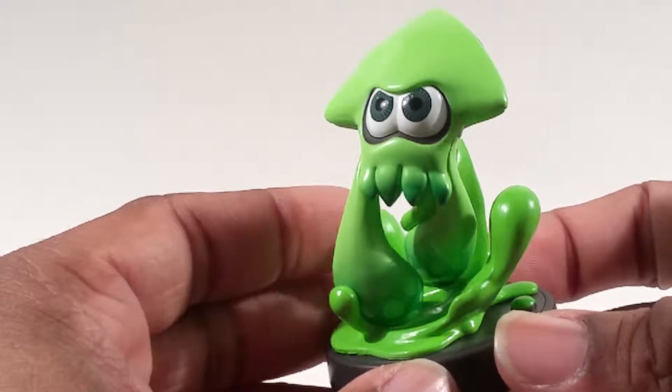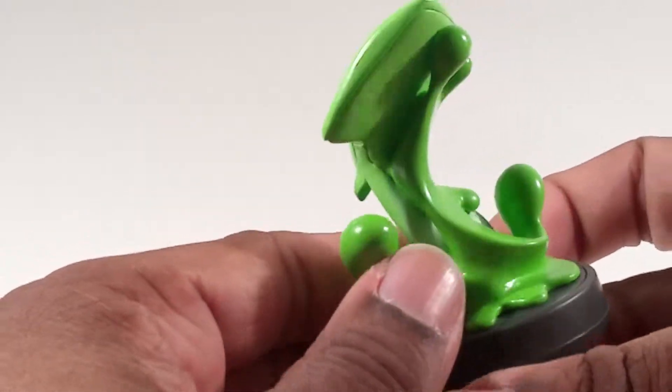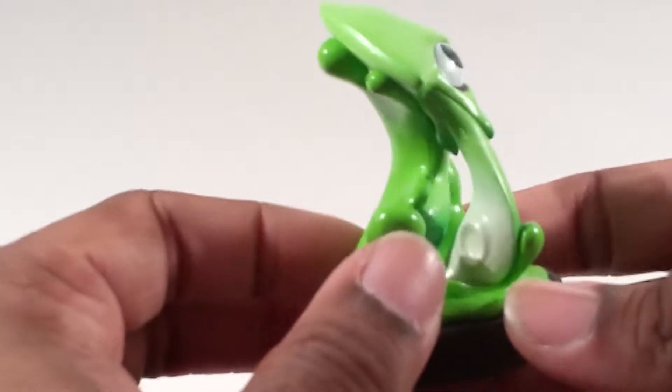Looks angry, a little pissed. It's flying up out of the ink, which is nice — just like in the game.